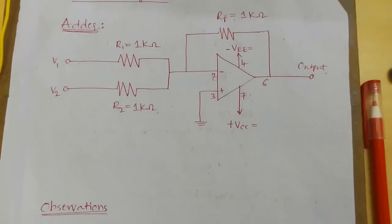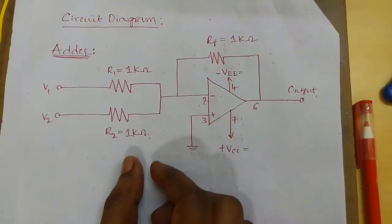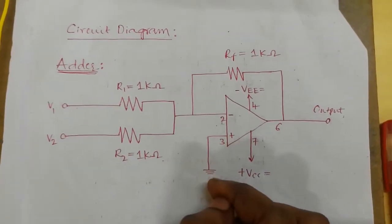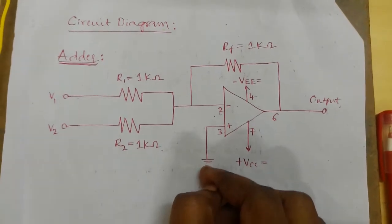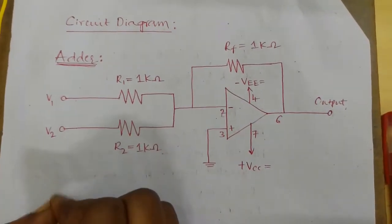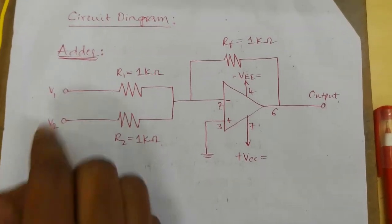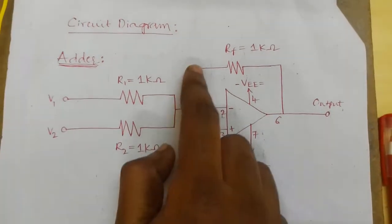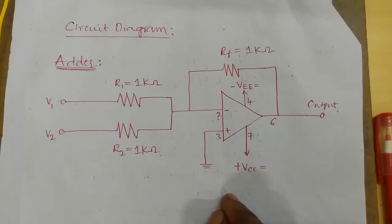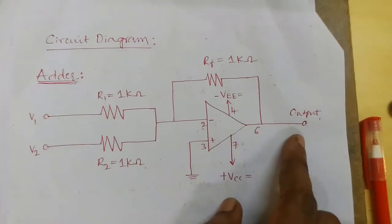Adder: this is the inverting summing amplifier, so the non-inverting pin is grounded. Here we are giving input to the inverting pin. We can give a number of inputs, but here we are giving only 2 inputs: V1 and V2. This is the RF feedback resistor with value 1kΩ. Here we are taking the output at pin 6 using a multimeter.